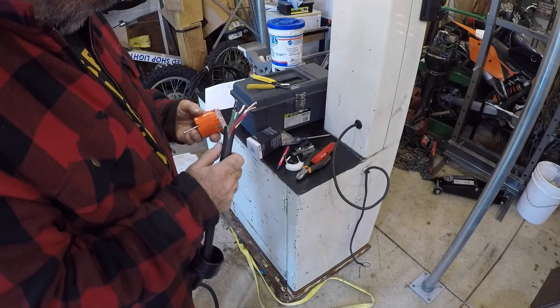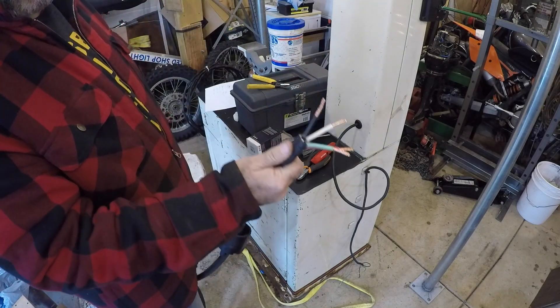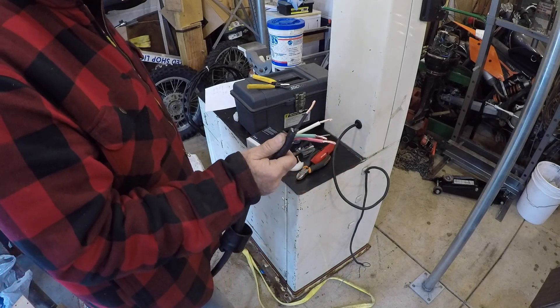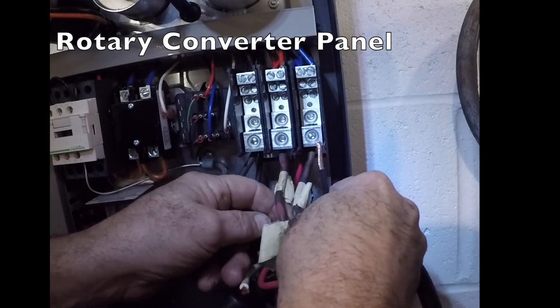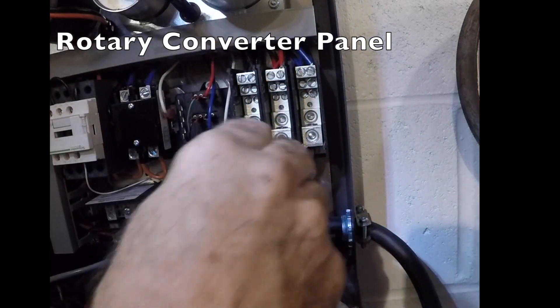I believe the 10-10-3 cord is overkill, because according to everything I looked up, this two-horsepower motor running on three-phase draws roughly seven amps. Okay, time to wire this up. I've got the ground wired in, and this black wire is going over here.